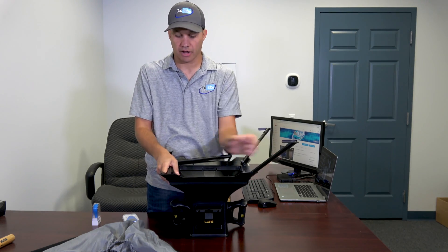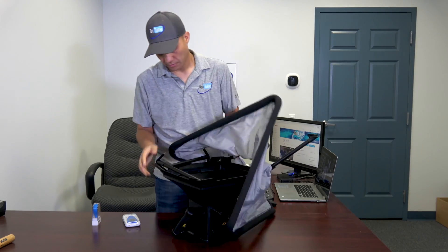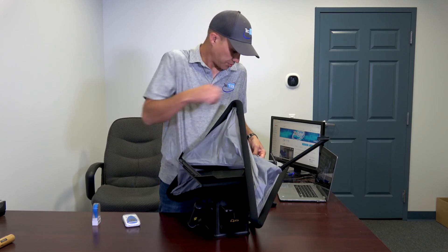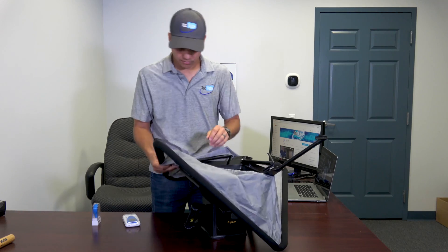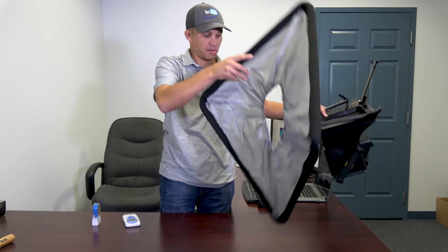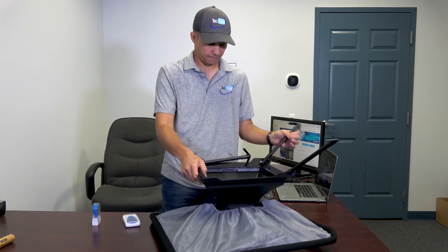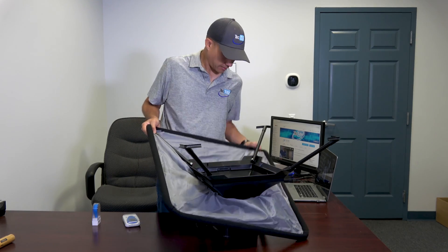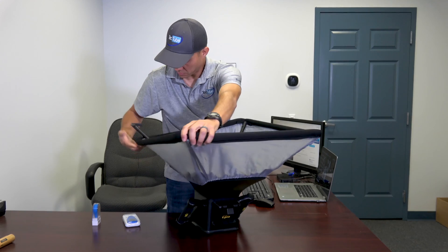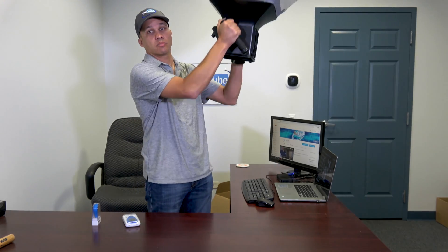Let's put it together — it came broken down for carrying purposes. There's a sleeve that stretches over the top. This will probably be the hardest part of using this thing. Once the sleeve is on, I'll put all these wings up. Just like with a regular balancing hood, there are handles so I can hold it up and place it over a register, which we'll do in a minute.